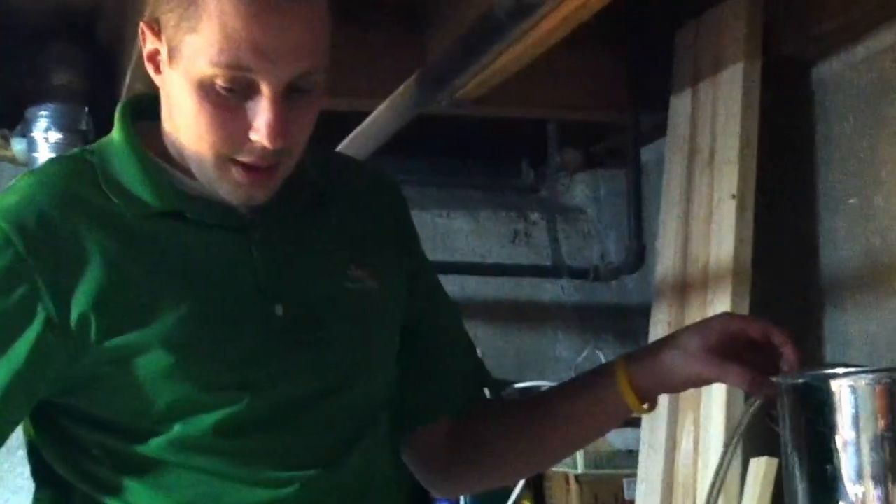Alright, this is wort chiller trial 3, version 1.0 technology. We're going to start the counter flow. Unknown flow rate — we just go until this fitting here starts leaking water.